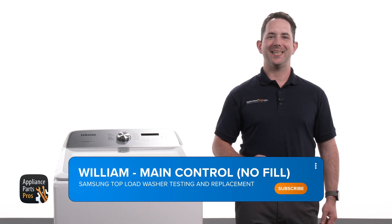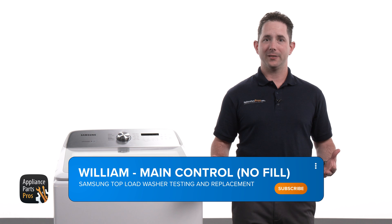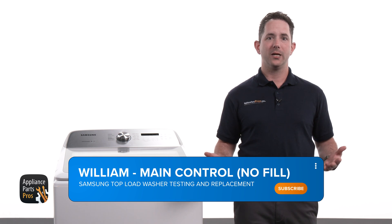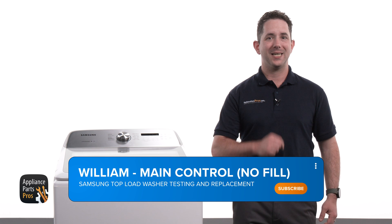Hey, I'm William. Today we're going to show you how to test and replace the main control on your Samsung top load washer. If you're experiencing problems such as the washer not starting, cycles not completing, or unusual error codes appearing, it might be time to inspect this part.